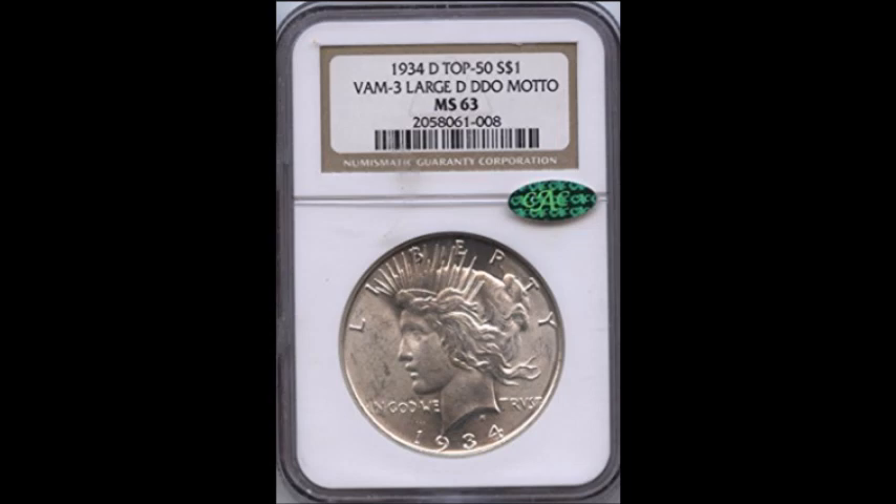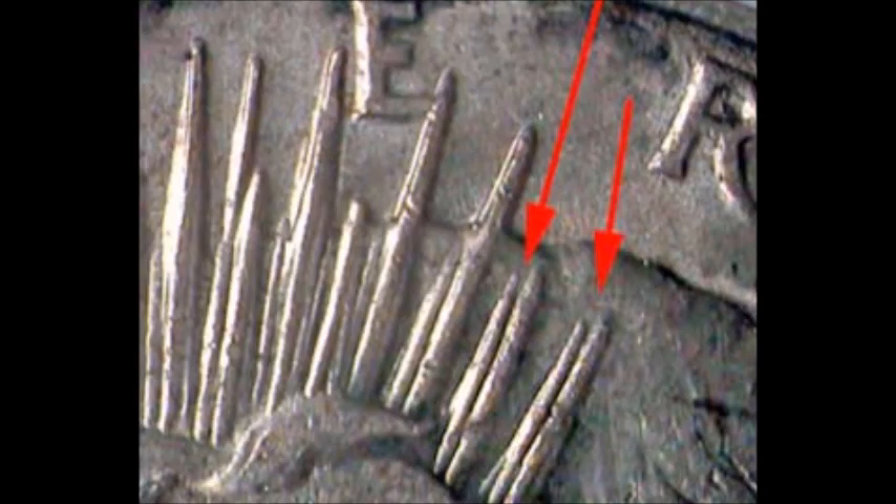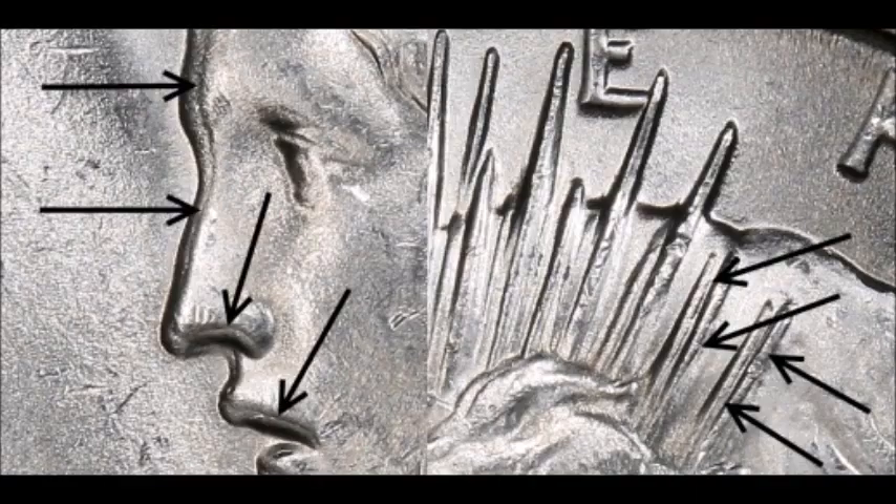We are moving on to a 1934-D Peace Dollar, VAM 3, which features a doubled obverse — so the front of the coin is doubled. Doubling can easily be seen with the naked eye on the rays, on the tiara, and on the headband. You can also clearly see it on the face, and the doubling is evident on the motto as well — if you look close at the lettering, you will see it is doubled. Uncirculated examples trade between $180 and upwards of $1,600.